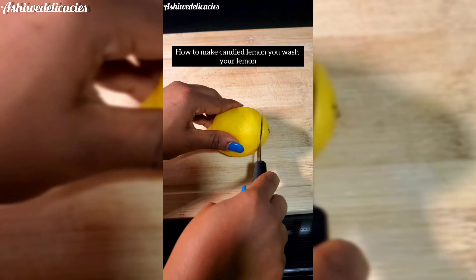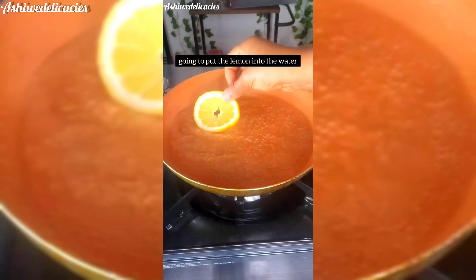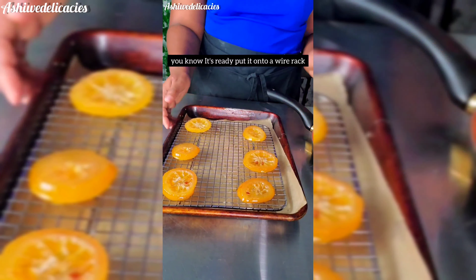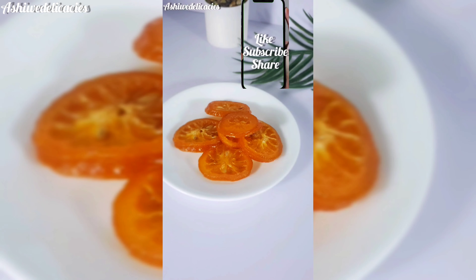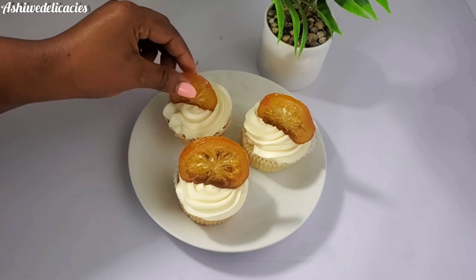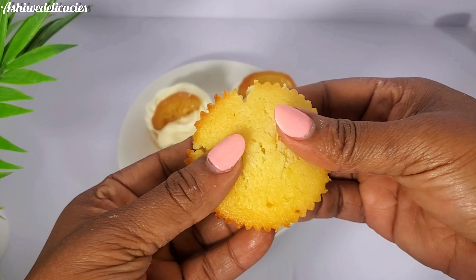Now, how to make candied lemon: wash your lemon and slice it. Over heat, combine equal parts water and sugar. Once it has dissolved, put the lemon slices into the syrup and flip them. Once the lemon becomes translucent and the syrup becomes very thick, you know it's ready. Put them onto a wire rack and allow them to dry — you can sun-dry them or put them in the oven on a low setting. Reserve your syrup for later use. Then place the candied lemon on top of the cupcake. This looks so good — I hope you give this a try!